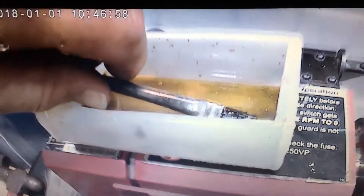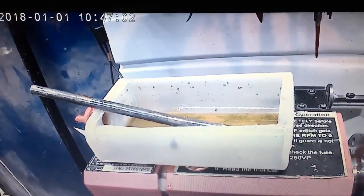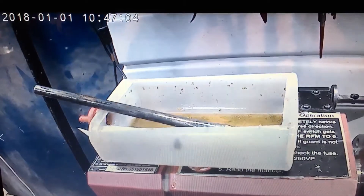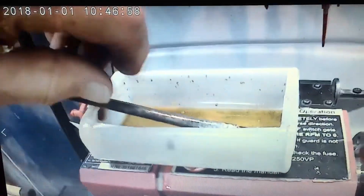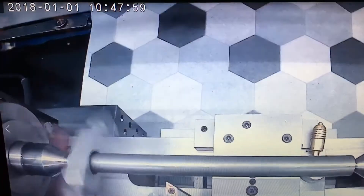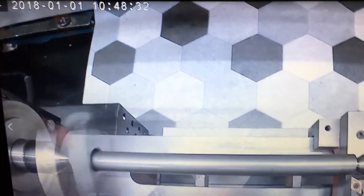I have a magnet in there — not only does it collect the steel chips, but it holds that firmly to my headstock. There's some more turning on centers.